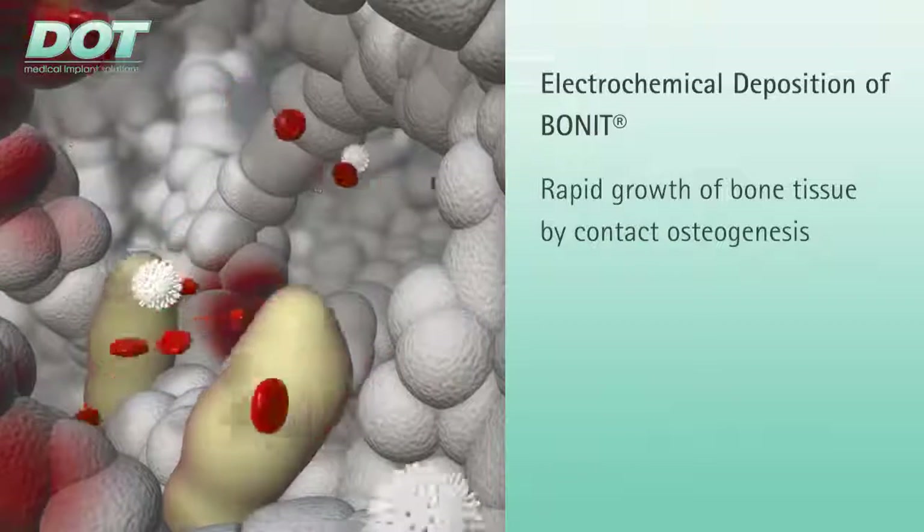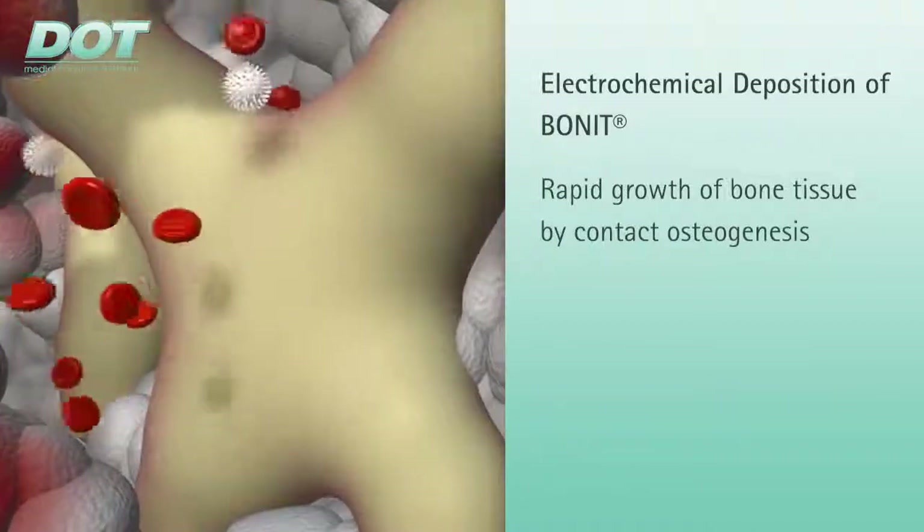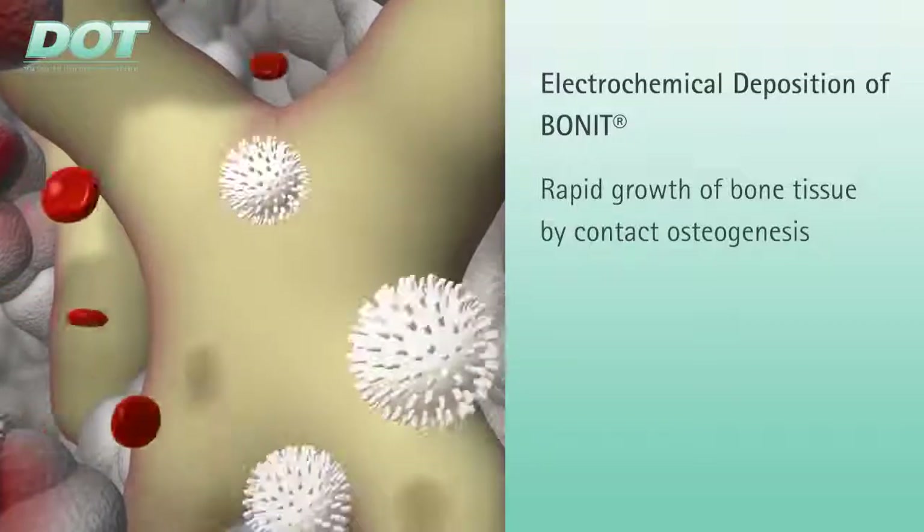Due to the bone-like chemical environment, stem cells are then stimulated to form osteoblasts, and the formation of new bone tissue is initiated.